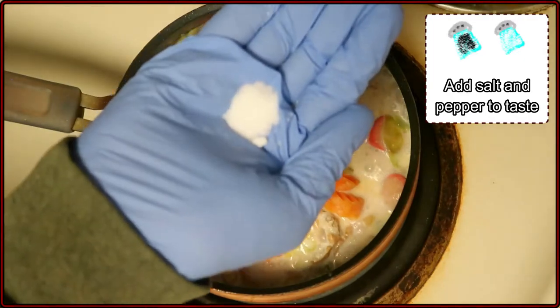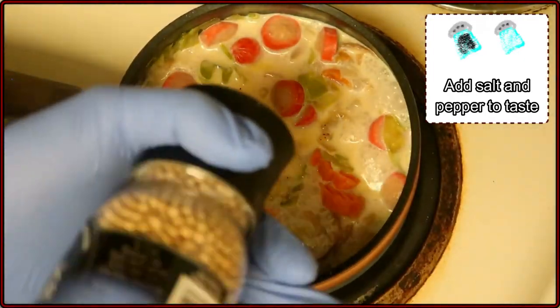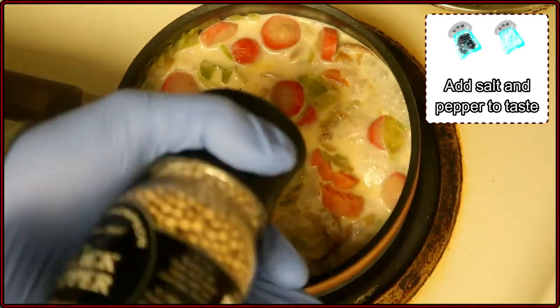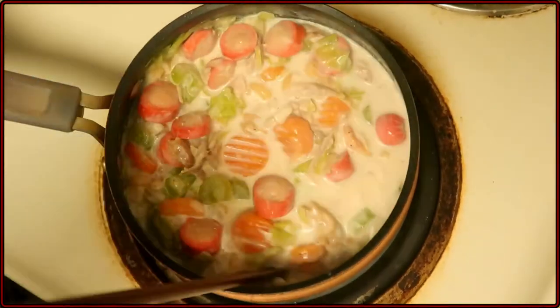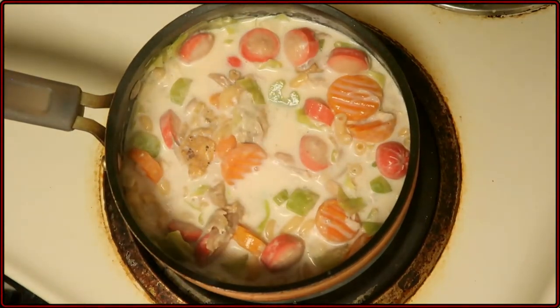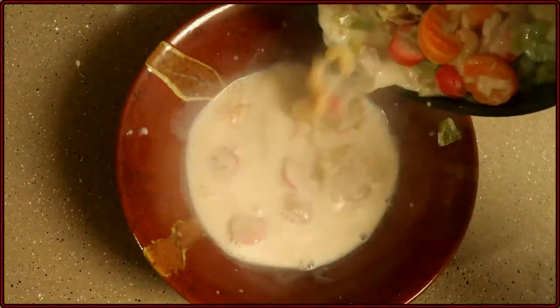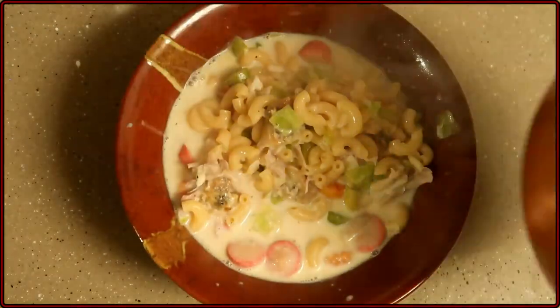Then add salt and pepper to taste. I personally like a little bit more pepper in mine, so that's what I'm doing here. Depending on how thick you want this, you can add a little bit more water. I like the soup a bit thicker, so I'm not going to add water. Once the milk is sufficiently heated up, go ahead and serve.